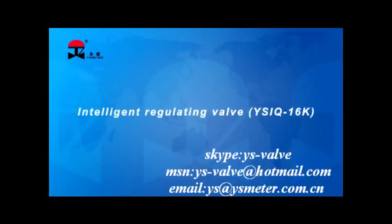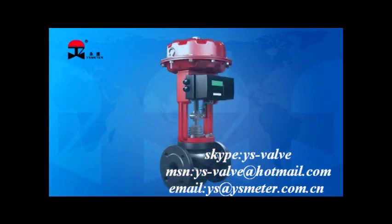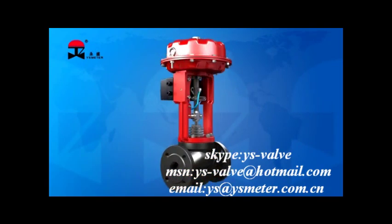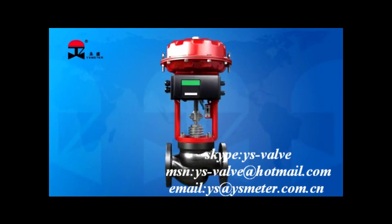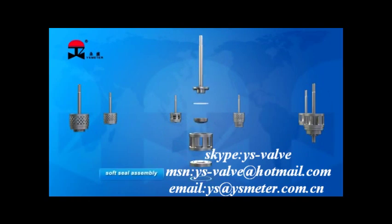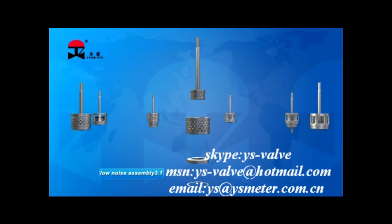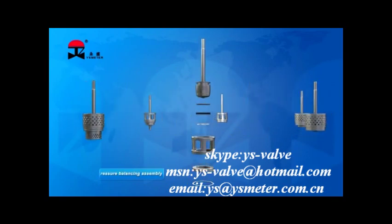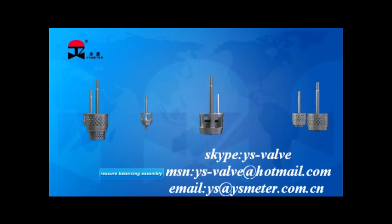The YSIQ-16K YSIQ-Series Intelligent Regulating Valve applies modular design that features high universality and interchangeability. In compact construction, it is characteristic of many variations and the suitability to surface occasion of high differential pressure, low noise, and high precision upon combination of internal members, thus meeting diverse requirements of users.